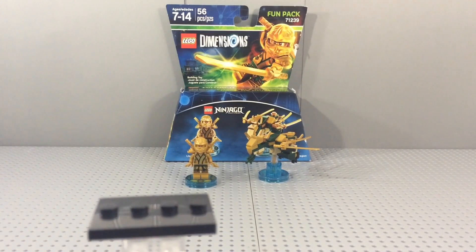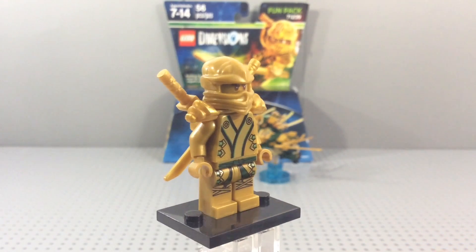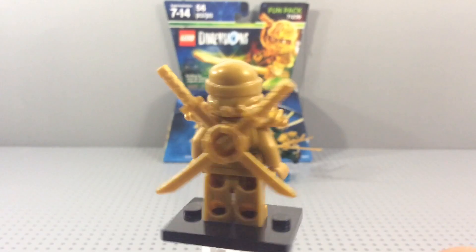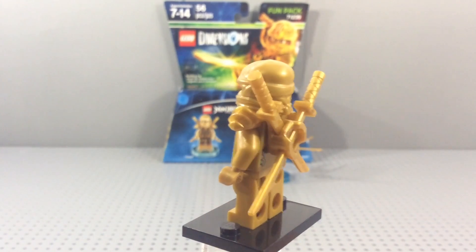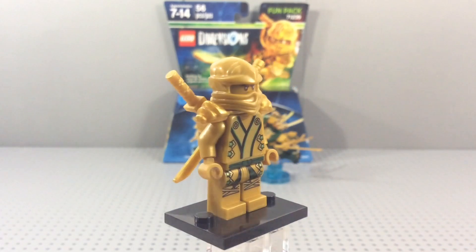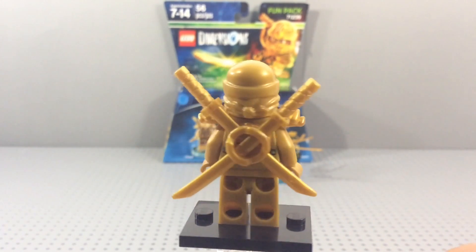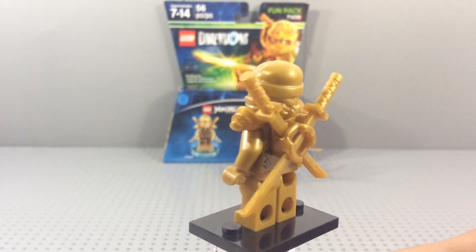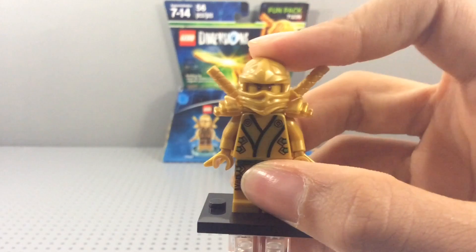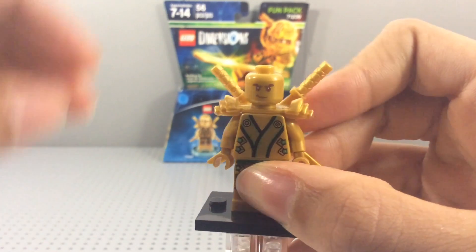The minifigure of Lloyd is the exact same one we got back in 2013 in the Temple of Light and the Golden Dragon sets. If you didn't get it then, this is the easiest and cheapest way to get it now — it's half the price of that Golden Dragon set. I got both, so I now have three of these Golden Ninjas.